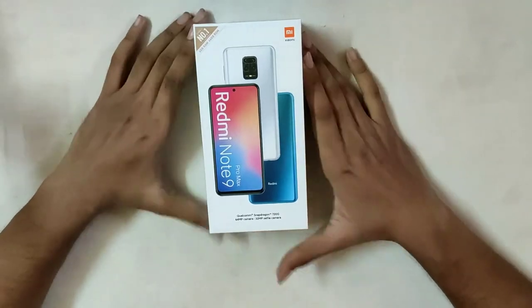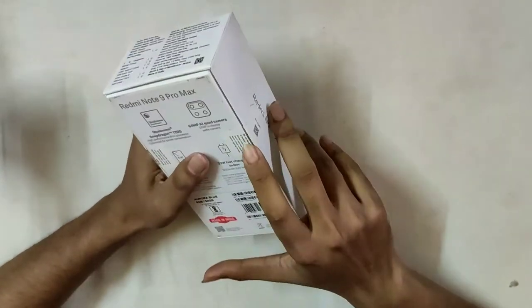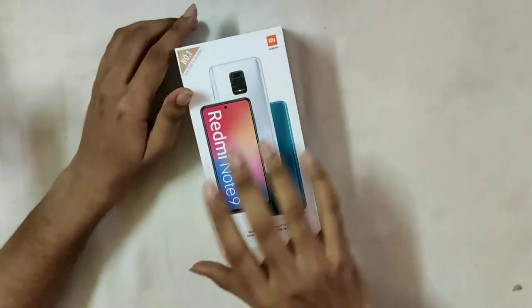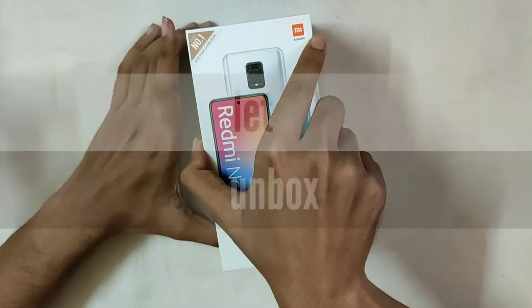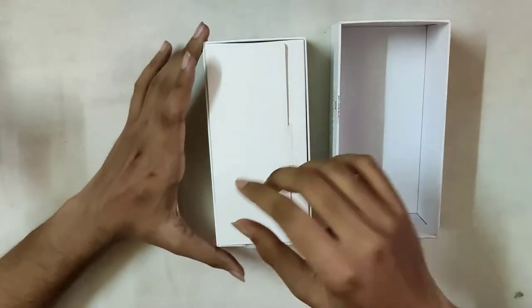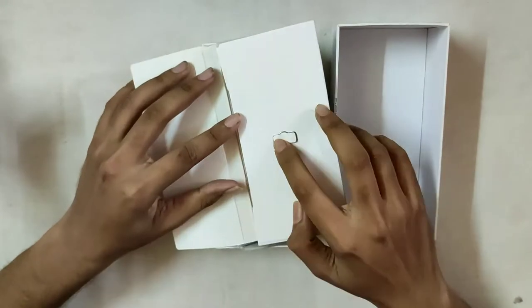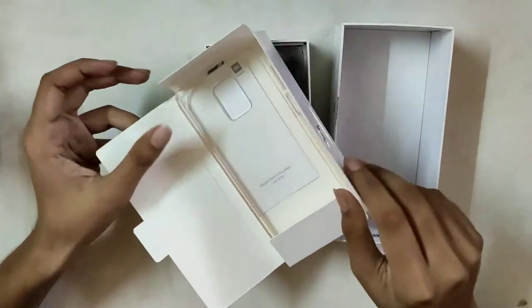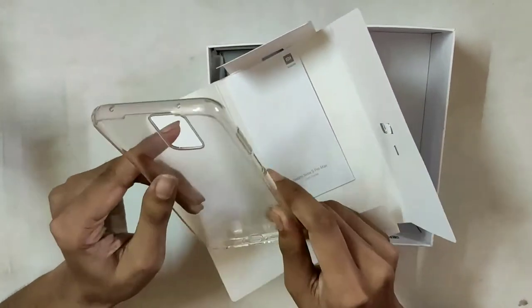Now we have to start unboxing. I will unbox the box and check the contents. Here is the paper box. This is the SIM ejector tool — I use the SIM ejector tool for my SIM chip. This is the back cover, the standard back cover, with decent quality.